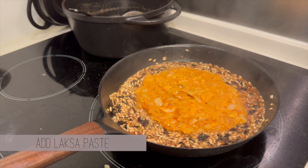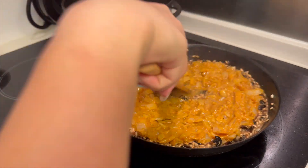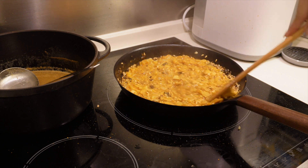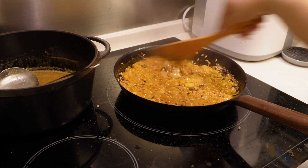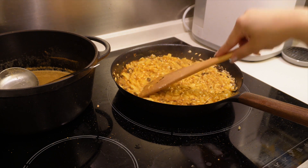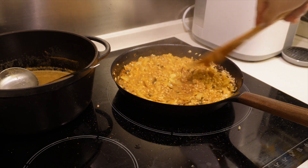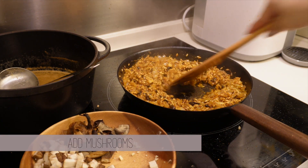After several rounds of liquids, you can now add the laksa paste in to mix it all up. Continue adding the liquids and then the rest of the ingredients. I've added the mushrooms in earlier since I like softer mushrooms, but if you don't, add them in towards the end. Another trick to cooking risotto is to stir every 30 seconds — stirring helps release the starch, and that's how you make it really creamy.